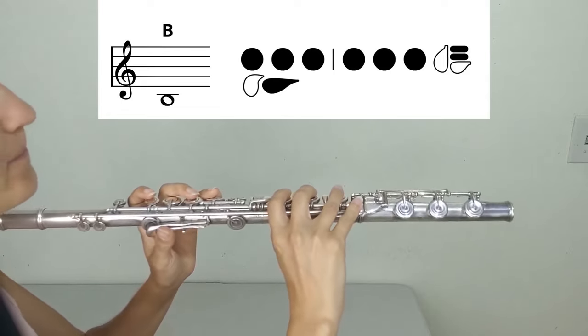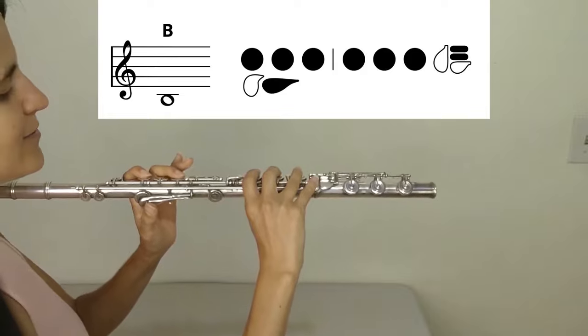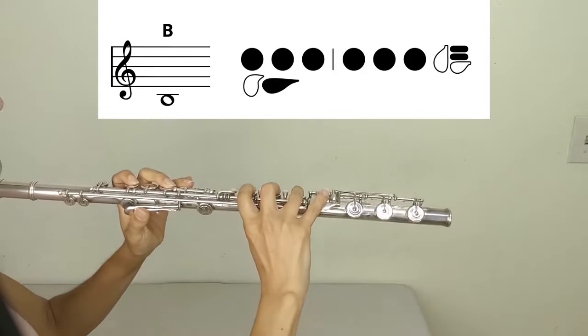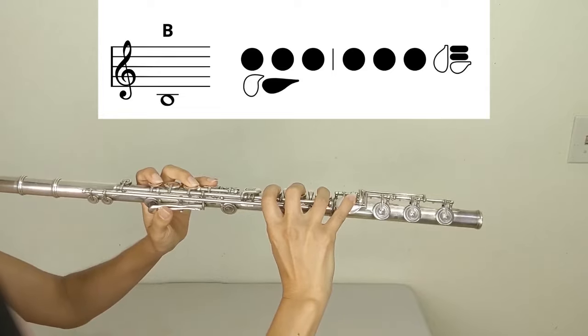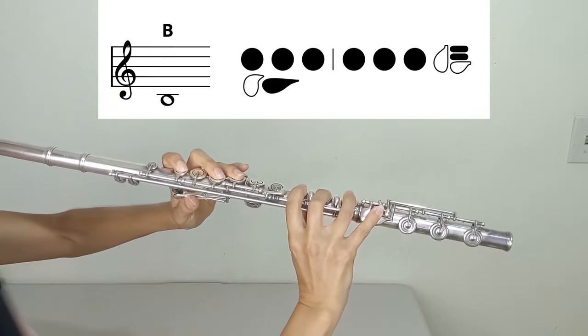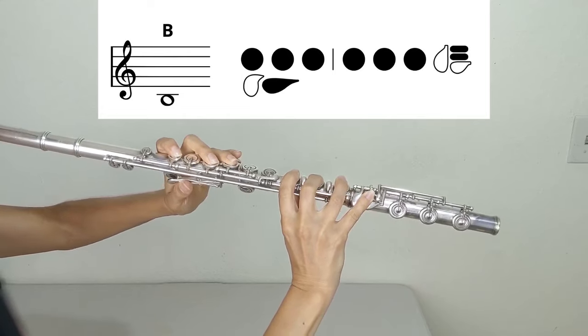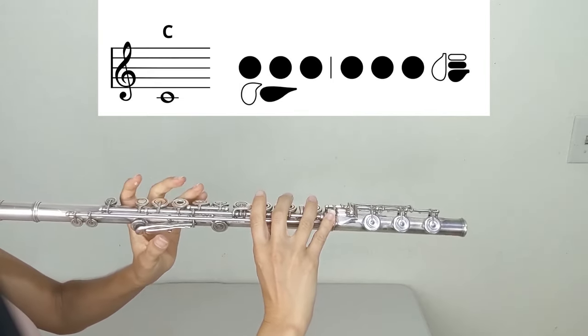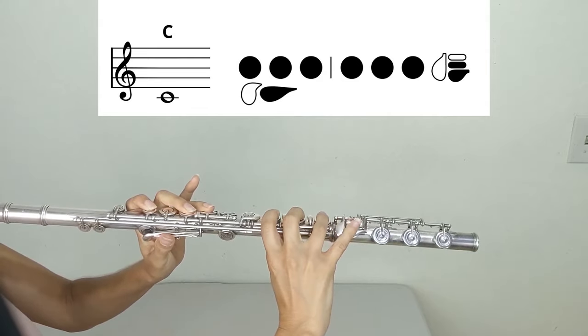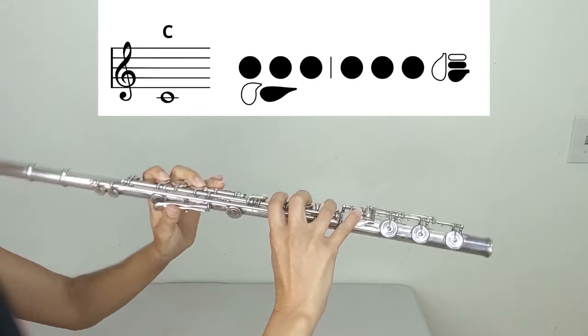Let's get into the main part of this video. Low B: left hand one, two, three, thumb; right hand one, two, three, pinky on the second roller key. Low C: left hand one, two, three, thumb; right hand one, two, three, pinky on the first roller key.